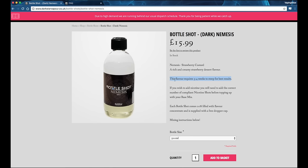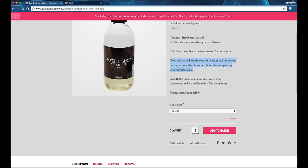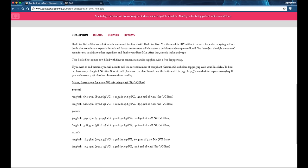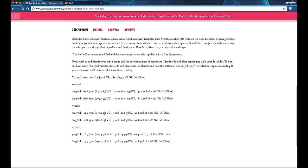Just check if it's going anywhere near the sort of flavour you're happy to vape. Next, if you wish to add nicotine you'll need to add the correct number of compliant nicotine shots before topping up with your base mix, which we'll come to in a second. It also tells us that we are 20% filled with flavour, and underneath here if you do want to use actual measurements and syringes it does tell you how much you can mix for 1000ml, 500ml, and 250ml on the website, in 3mg and 6mg. This is for mixing instructions for a 70% VG mix.